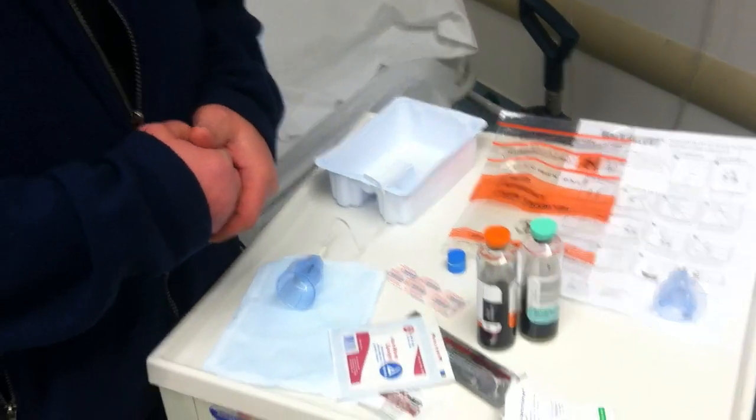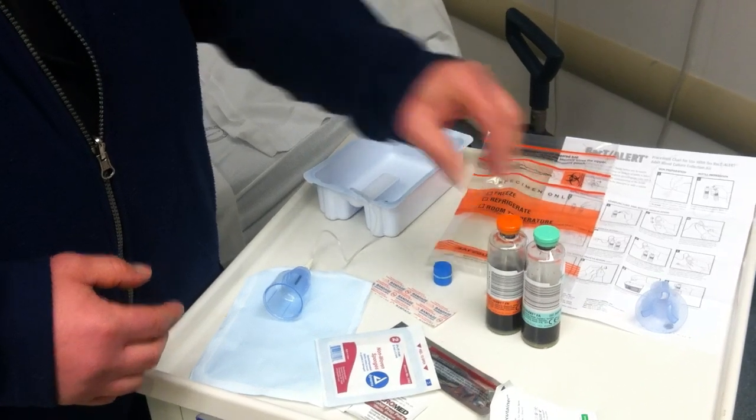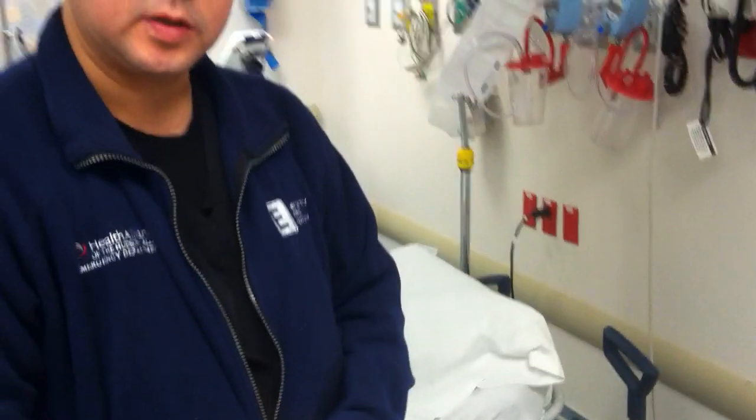Blood cultures are generally ordered times 2, and there should be a period of time between the first draw and the second draw — generally 15 minutes per collection site, and it's two different sites.